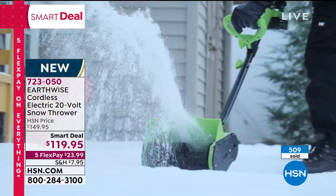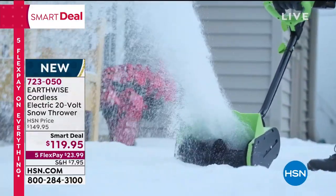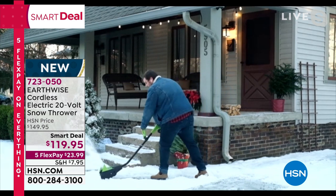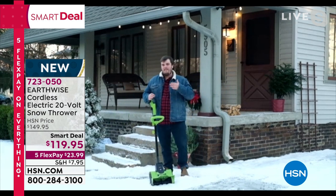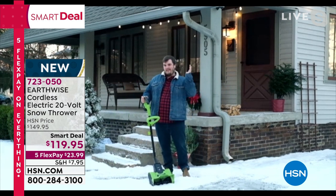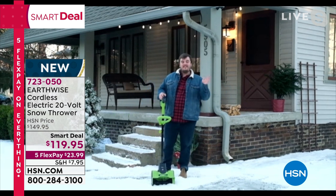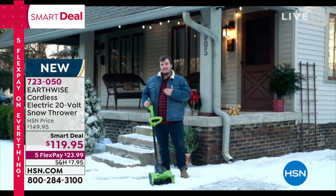This is great for clearing driveways, walkways, stairs, and decks. Growing up, Matthias's family had a dog and kept a shovel specifically on the deck so it wouldn't track snow inside. This is a really useful tool for precise jobs. If you're clearing a whole parking lot, this probably isn't the right tool — but if you need specific areas cleaned quickly and efficiently, this is the right product for you.